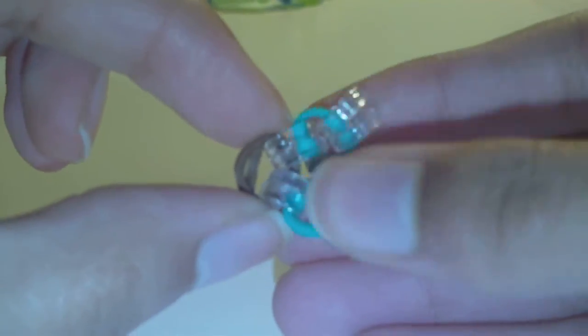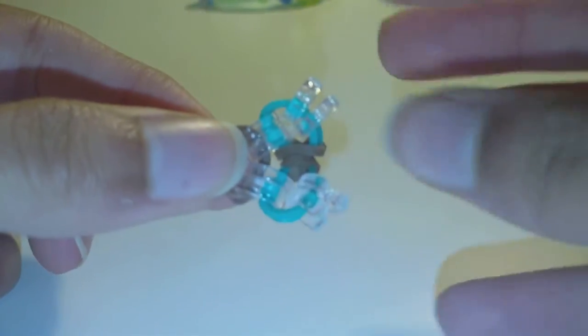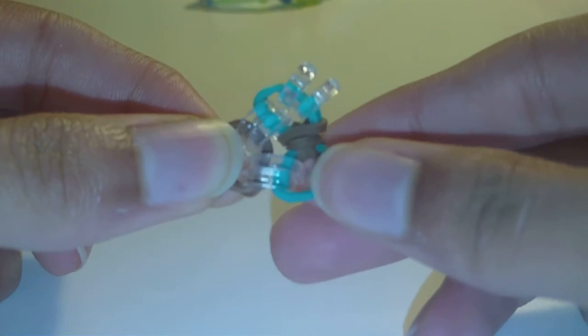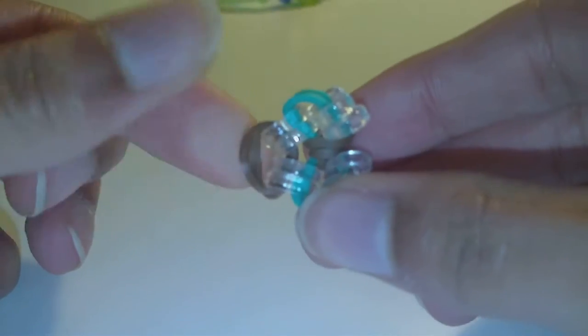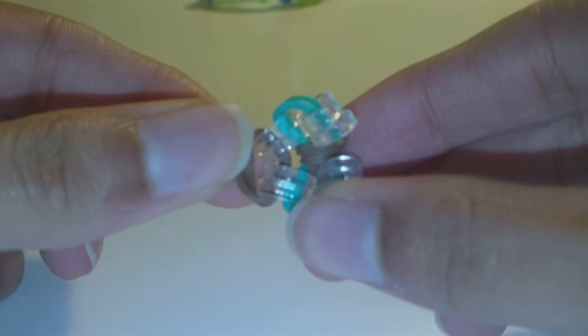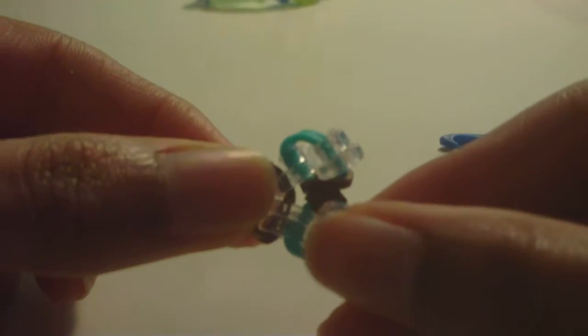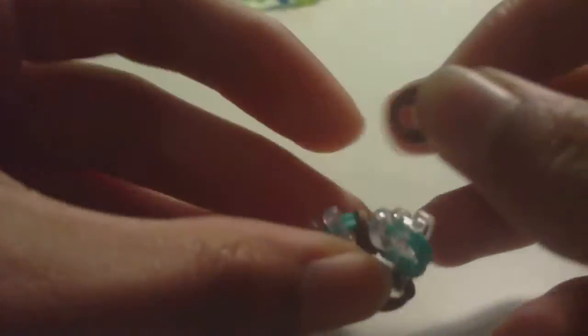So now you have two clips on one cap band and two on the other cap band of the bow, and all four of those are attached to one cap band here. You'll do the same thing for the other side: make another cap band and attach the other four clips onto it. Once you have this, you've made the middle diamond part of the bracelet.